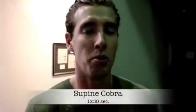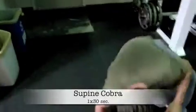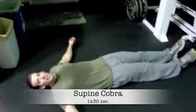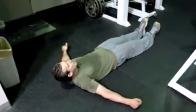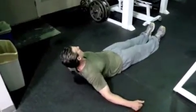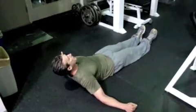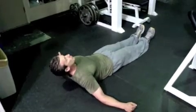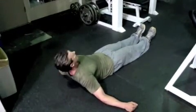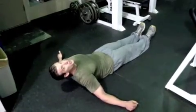Last one we've got: supine cobras, great exercise. I'm going to lie down on the ground. Okay, elbows and forearms into the ground and I'm just pressing my body up — so you're not here, you're here. Pressing up throughout, not just my elbows but both forearms pressing up. I'm just raising up, trying to relax my abs — really fire those rear delts, this thing's going to be firing. Hold for about 30 seconds.